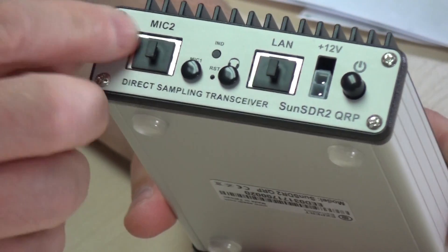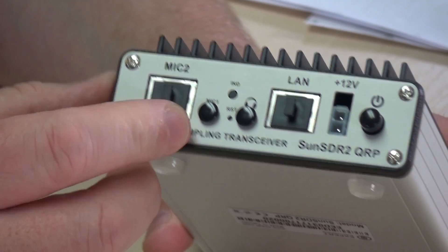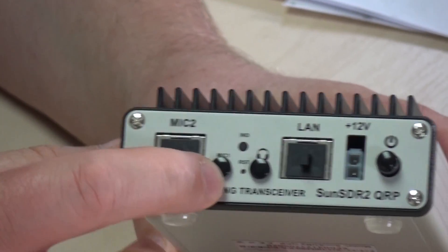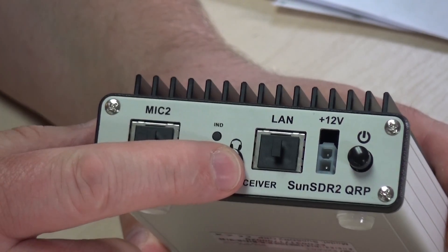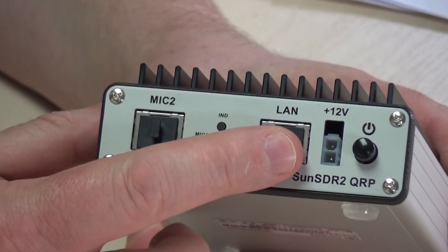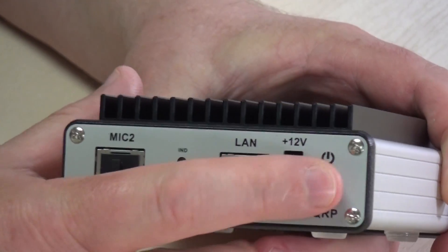On the front there's a mic using the standard JST MH-31 modular type plug. You've got a 3.5mm mic input and a 3.5mm headphone socket. You've got a LAN port, the other half of the power connector, and the on/off button.